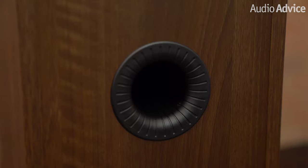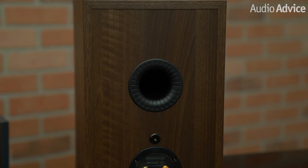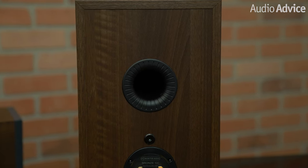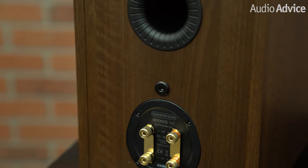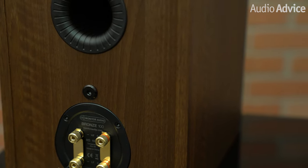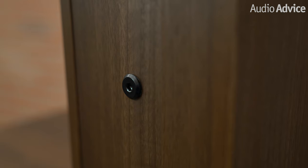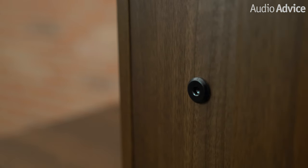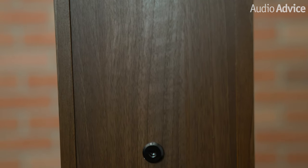Another thing that really impresses us is how Monitor bolts the drivers to the rear of the cabinet. We have seen this on far more expensive models, but never in this price range. If you look on the rear of their speakers, you'll see one or more round black bolts. This connects the mid-bass driver with a rod to the rear of the speaker. The tweeter housing also gets the same type of treatment. For the woofers, this reduces energy that might be transmitted to the walls of the cabinet, thus greatly reducing resonance, and gives the tweeter a more solid mount.